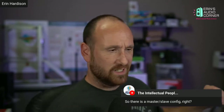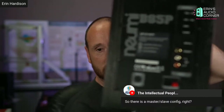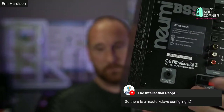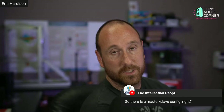There is a master-slave setup on the back. The one unit is the powered version, and at the bottom you can see where it says speaker out. That sends power out to the other one, which is just like a passive speaker.